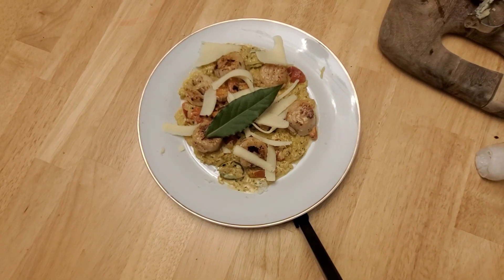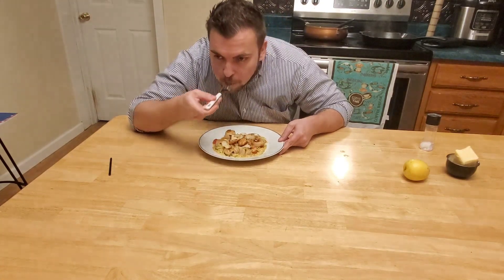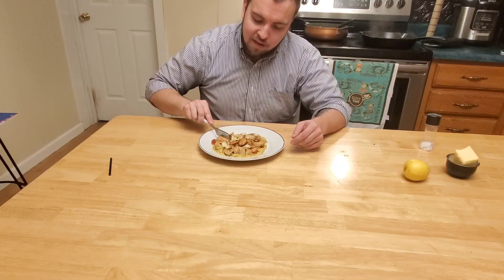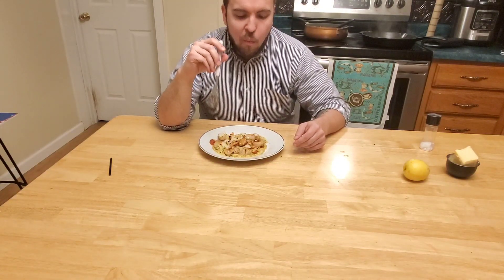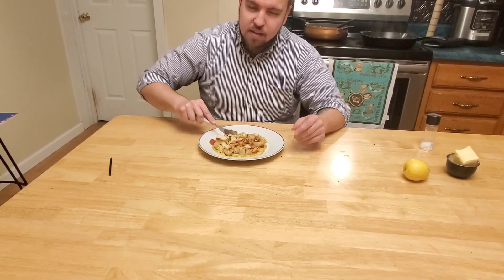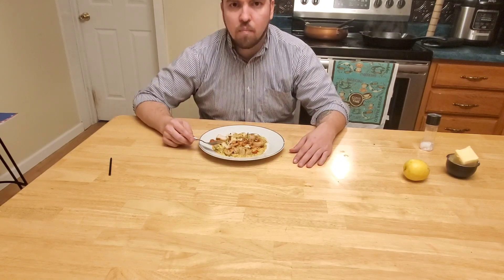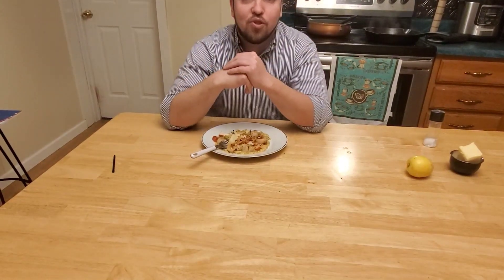Thank you guys for joining in. You should probably watch me try it — if you don't like it you'll know immediately. The scallop is good, very good. I liked adding the jalapeños — I was on the fence about it, but it gives a nice hint of spice. The lemon is very flavorful as well. Watson will have some scallops in just a second.